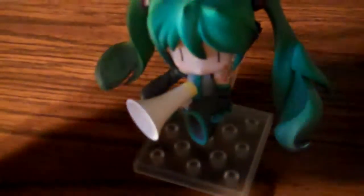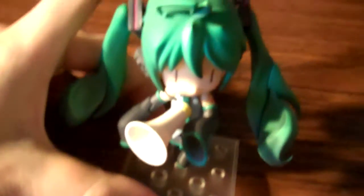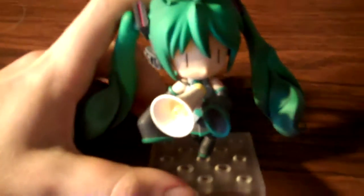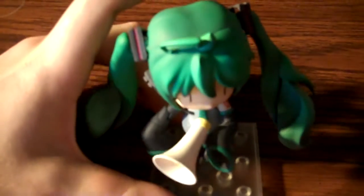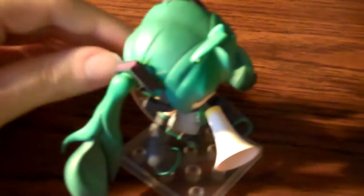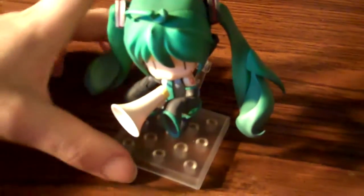Let's go ahead and look at some alternate poses. Here I've got her with the blank expression on her face and a megaphone. One thing to note about this Nendoroid is that posing it can be kind of a pain, because the peg does not really want to go into her back very well, and then it gets disconnected and she falls over.